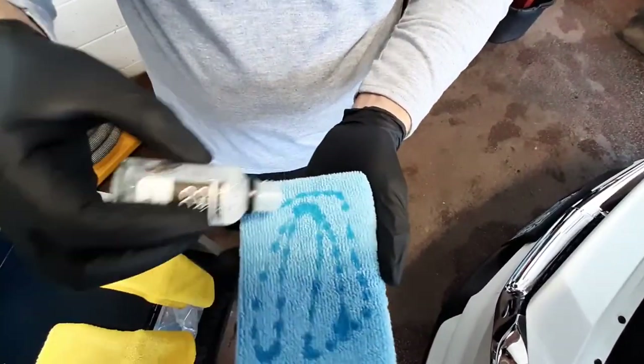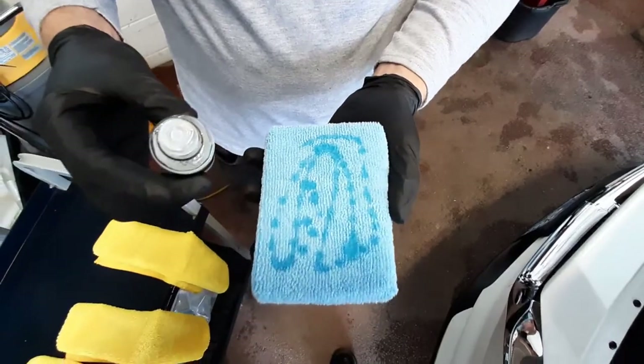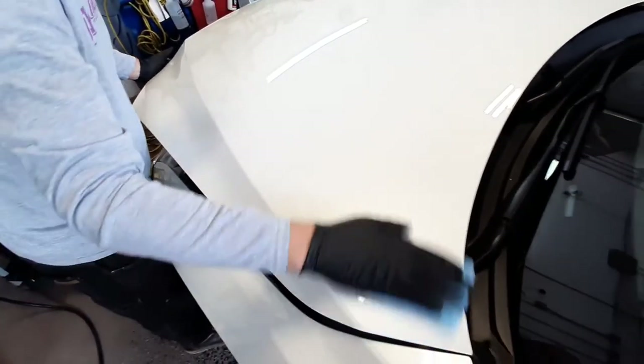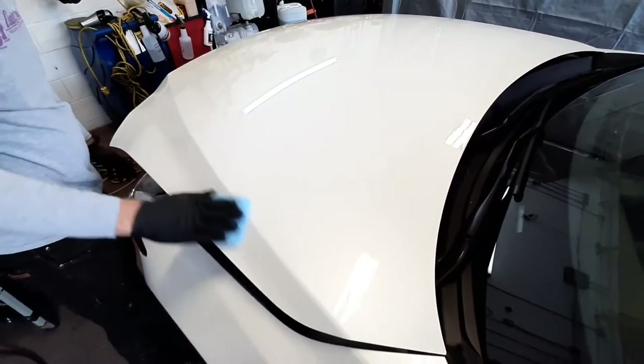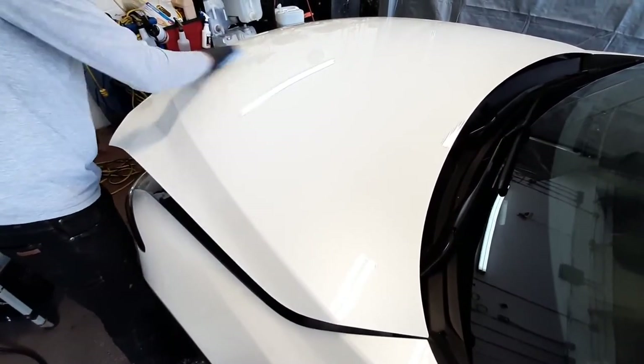We're now on to the ceramic coating portion of this project. As mentioned in some of our previous videos, the ceramic coating is applied in sections, and this is a trained method from the manufacturer.